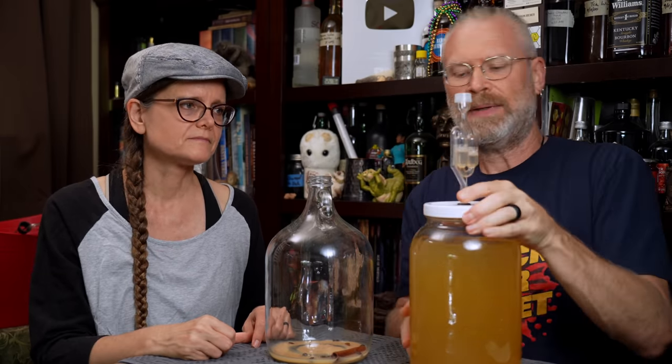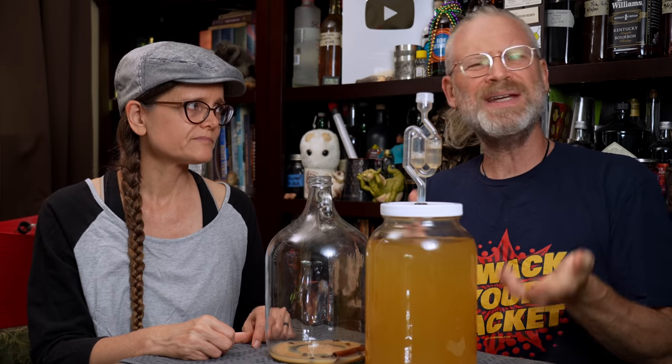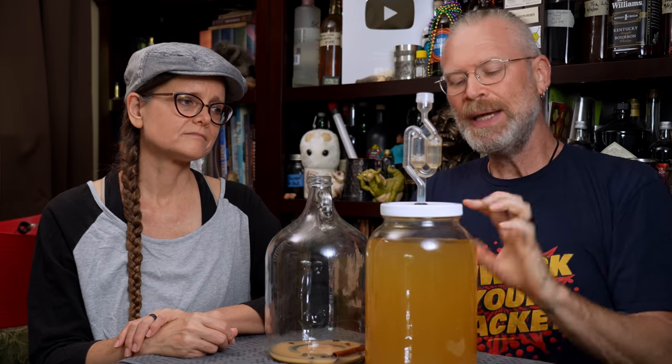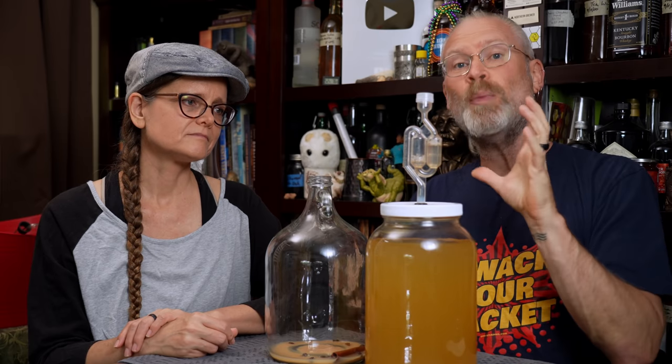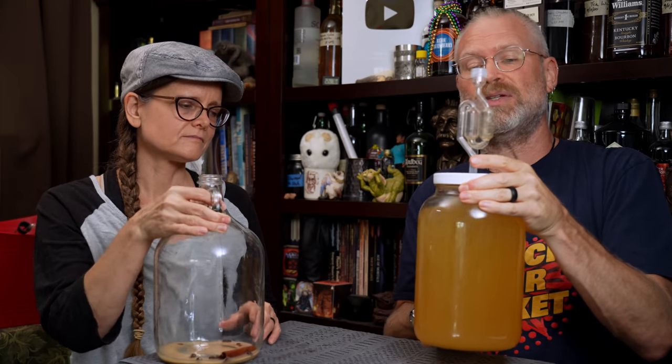Putting an airlock back on this, because this is just secondary fermentation — which is kind of a weird misnomer. That's why we call this the conditioning phase, because it's really just sitting for a while. We're going to hope it settles out. If there's any last little bits of fermentation, they might finish off, but this is pretty much done. We're hoping it clears and degasses itself a bit. But just to help it along, I'm going to give this a good swirl.